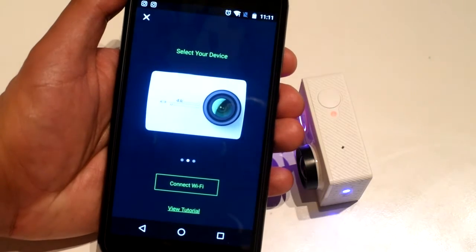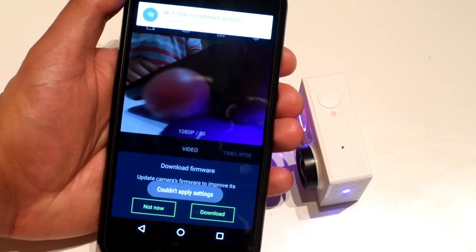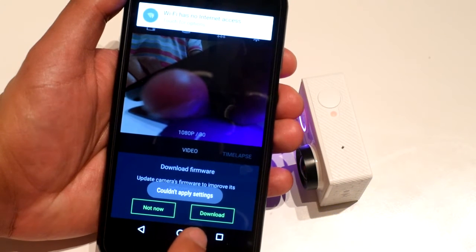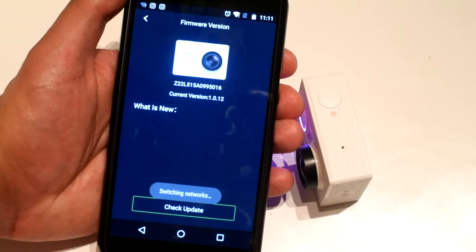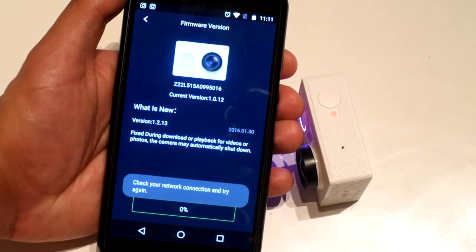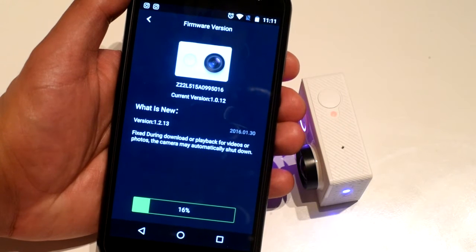Now get in the application, connect Wi-Fi, and you're gonna have a pop-up message that says download firmware — hit download, and it's gonna automatically download the new firmware.